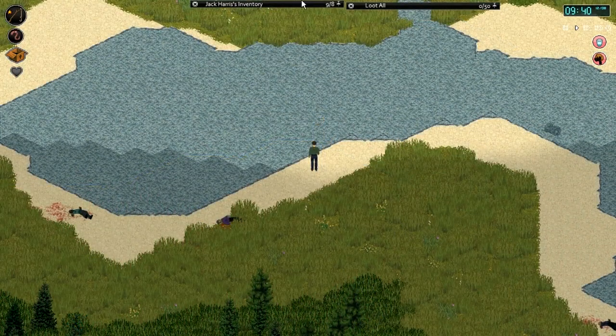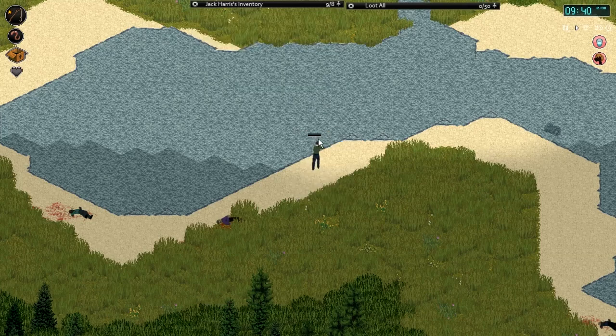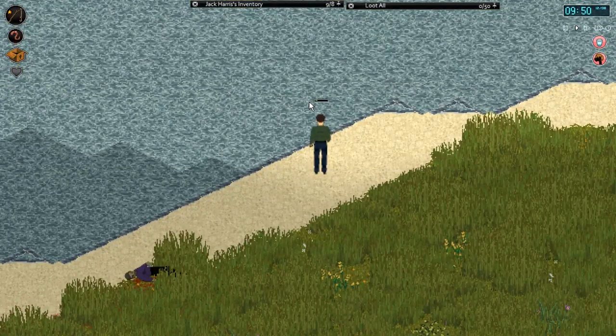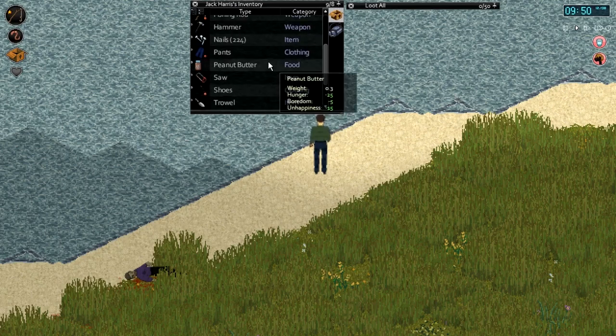To fish, right-click on the water with your fishing rod in your main inventory and click 'Fishing'. It's going to cast in and you've got to do this a lot, like real fishing — just keep casting until you catch something. Your worms go down about every two casts.